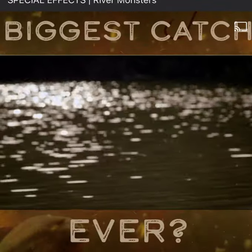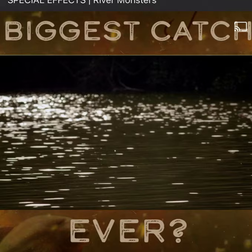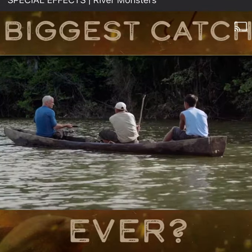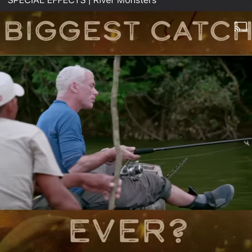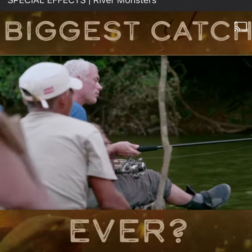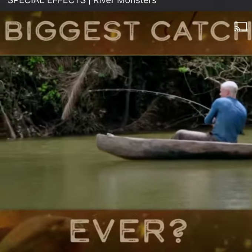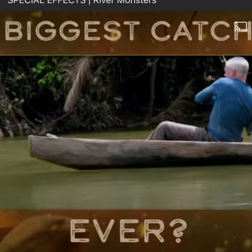In the greatest monster quest of my career, I've traveled hundreds of miles through one of the world's last true wildernesses to discover a secret lake home to a river monster. Its behavior under the surface tells me it's likely to be one of my greatest adversaries. Fish on — the Arapaima.